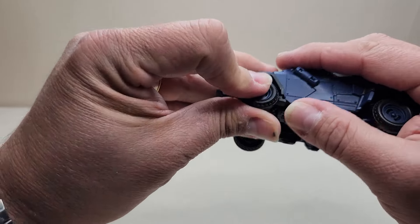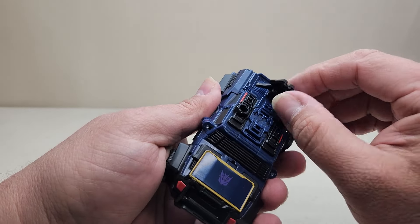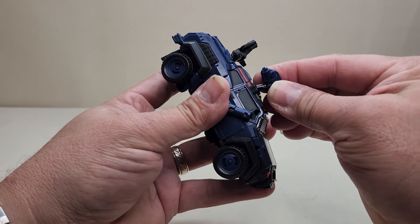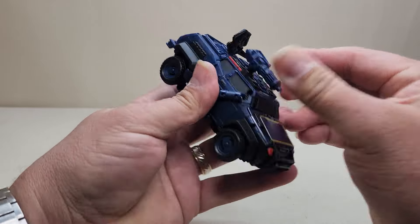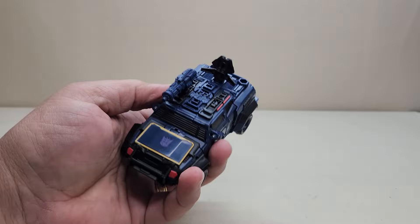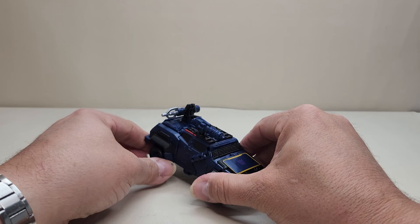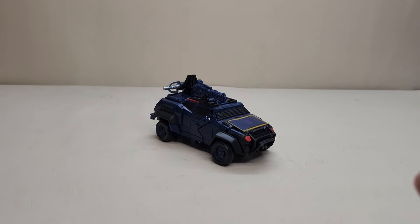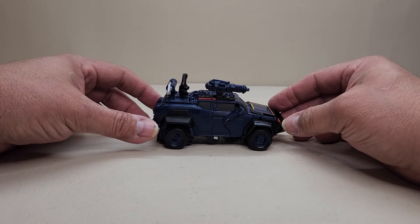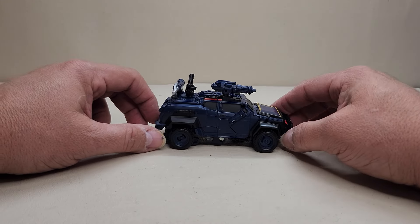Making sure everything is lined up correctly. Now coming up to the roof — take the little satellite-looking dish and pop it up. Peg the shoulder cannon weapon in right there, and you can move it up and down and rotate it. Finally, there's a port on the back for the last weapon. And there is Soundwave in his vehicle mode — approximately four and a half inches long, about one and a half inches tall, or two and a half inches to the top of the gun or radar dish.